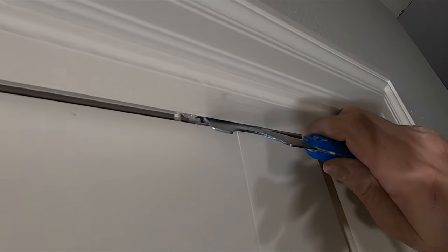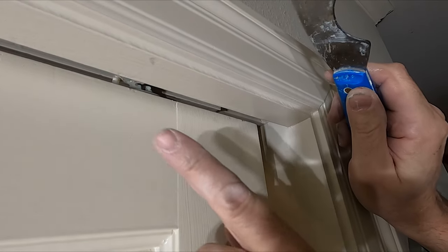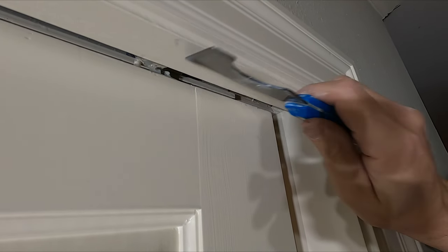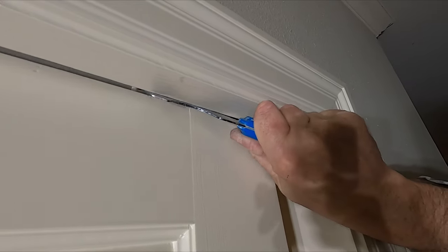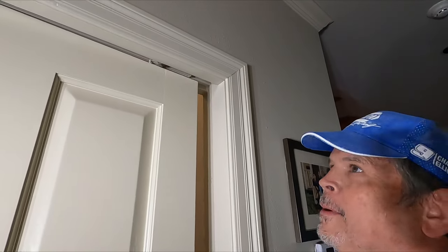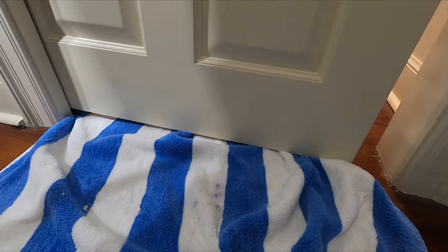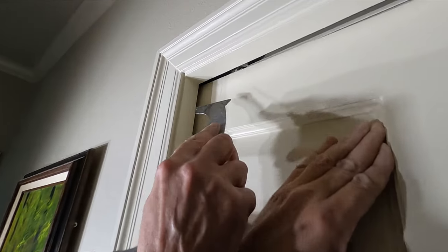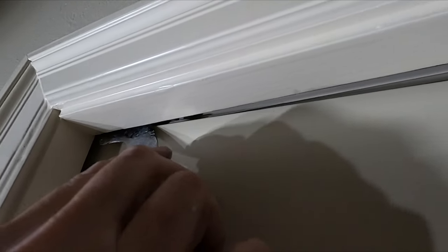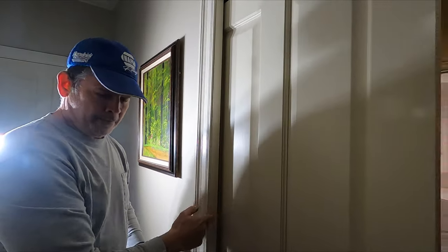All right, they're both unlatched now. I'm going to use this hook to grab that trolley and push it towards the strike side of the door, off of the hanger. Now if that hanger was the other direction, you'd have to go that way — it's something you'll have to figure out on your own door. The trolley will want to go one way or the other. The weight of the door is on this towel, so I'm pushing it to get the weight off of the trolley. There we go — we're off. Now we're going to pivot this door out of that pocket. That wasn't too bad — it just takes a little finagling.